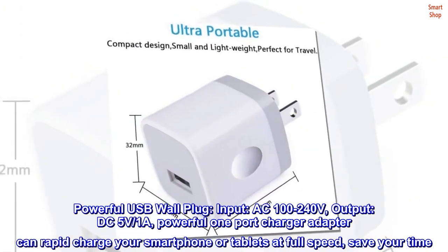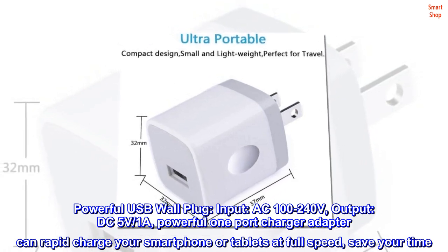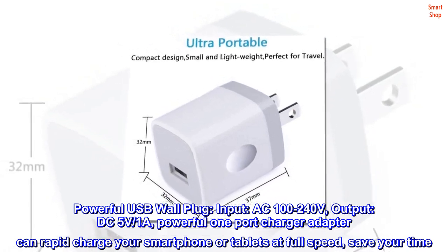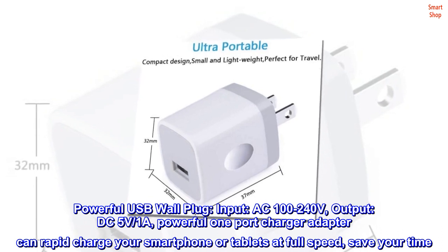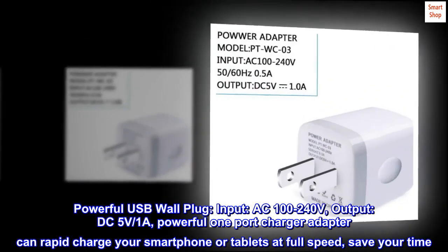Powerful USB wall plug: input AC 100 to 240 volts, output DC 5V/1A. This powerful one-port charger adapter can rapid charge your smartphone or tablets at full speed to save your time.